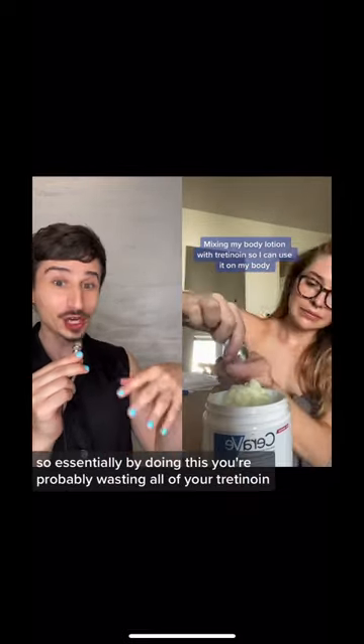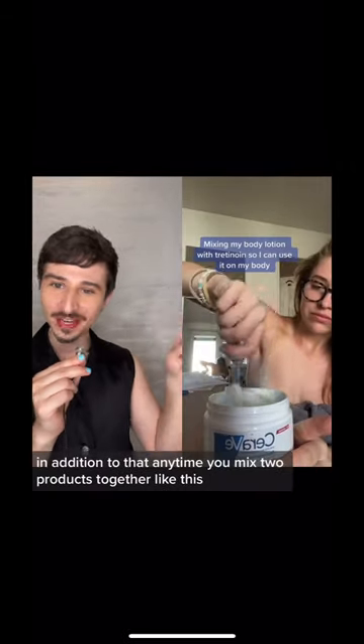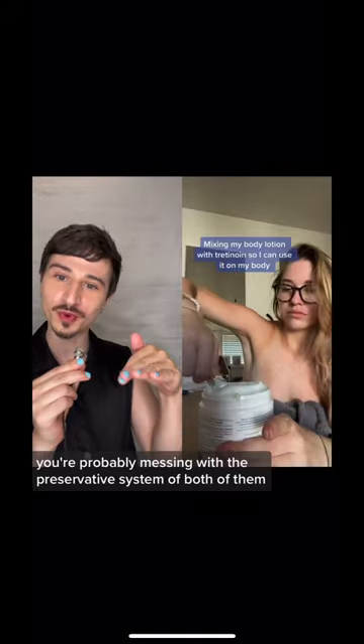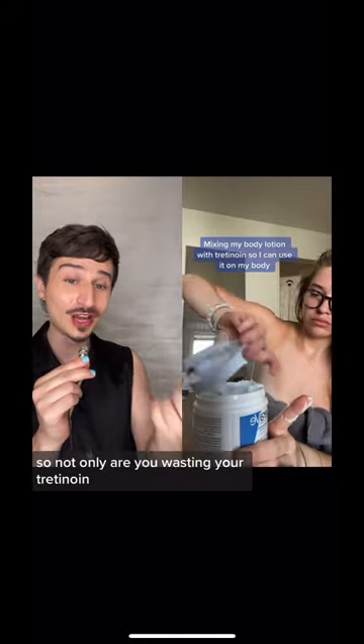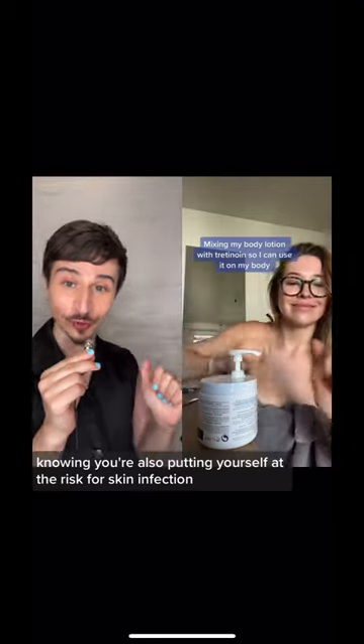So essentially by doing this, you're probably wasting all of your tretinoin. In addition to that, anytime you mix two products together like this, you're probably messing with the preservative system of both of them. So not only are you wasting your tretinoin, you're also putting yourself at risk for skin infection.